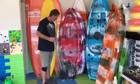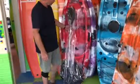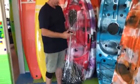It's got great grab handles on the sides. It comes with a paddle, a seat, and a paddle leash to keep the paddle safe if the kids drop it in the water.